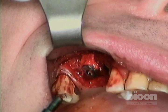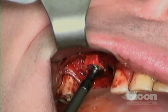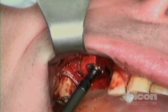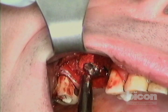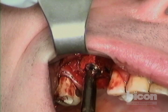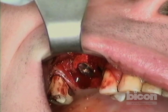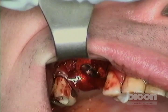Because the osteotomy is so wide mesiodistally, there's a little bit of resistance — that's it, we're done with the tapping. We're going to put some board to close off the material at the distal part.